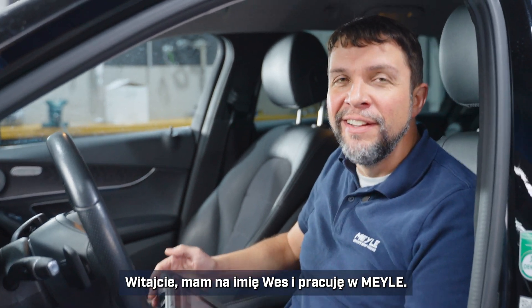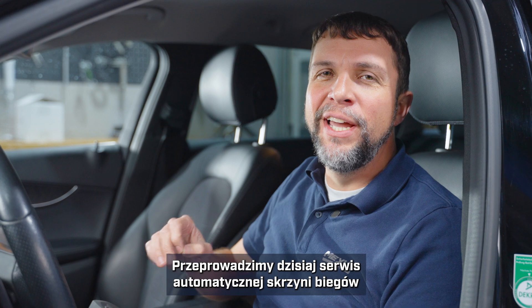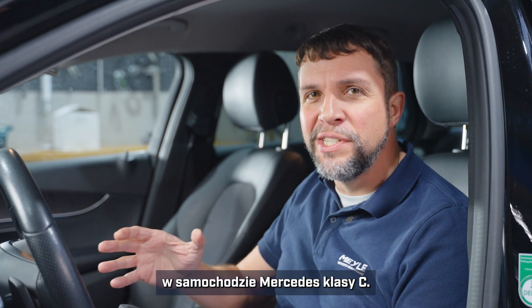Hi, my name is Wes and I'm with Myla. Today I'm in the Myla workshop in Hamburg, Germany where we're going to be doing an automatic transmission service on the C-Class Mercedes.